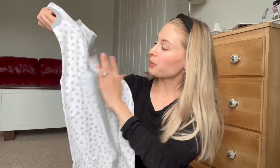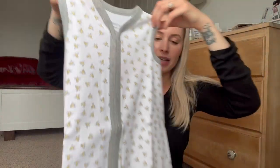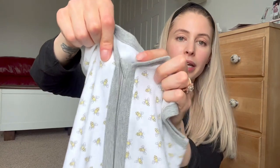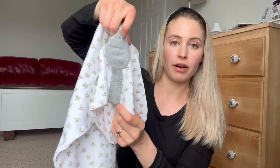It actually feels really nice. I'm a huge fan of Burt's Bees products — I have some of their clothes for my daughter and they've all held up really well. It has a little gray outline, and there's a zipper cover so when it's zipped up nothing metal will touch her skin. It's 100% cotton and there's also a zipper cover on the bottom.